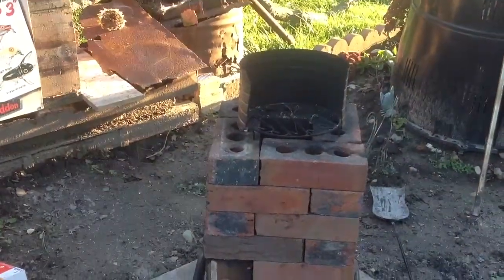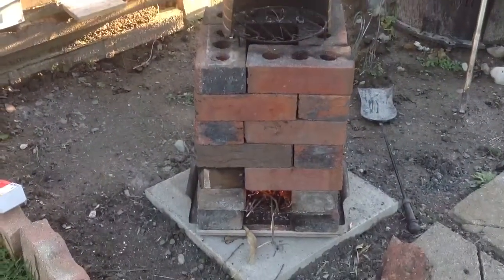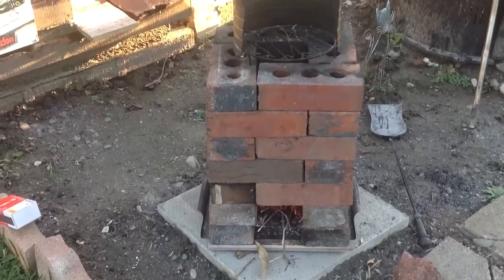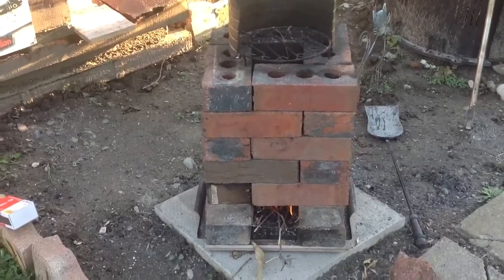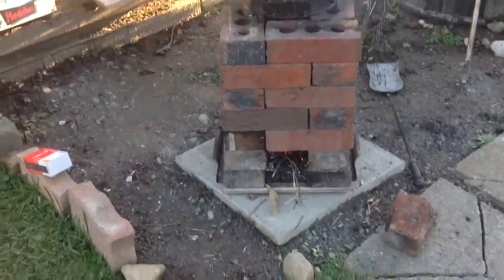That is a rocket stove. Go on YouTube — there are many examples: metal and steel ones, brick ones, pizza oven kinds. It's a lot of fun. Bye bye.